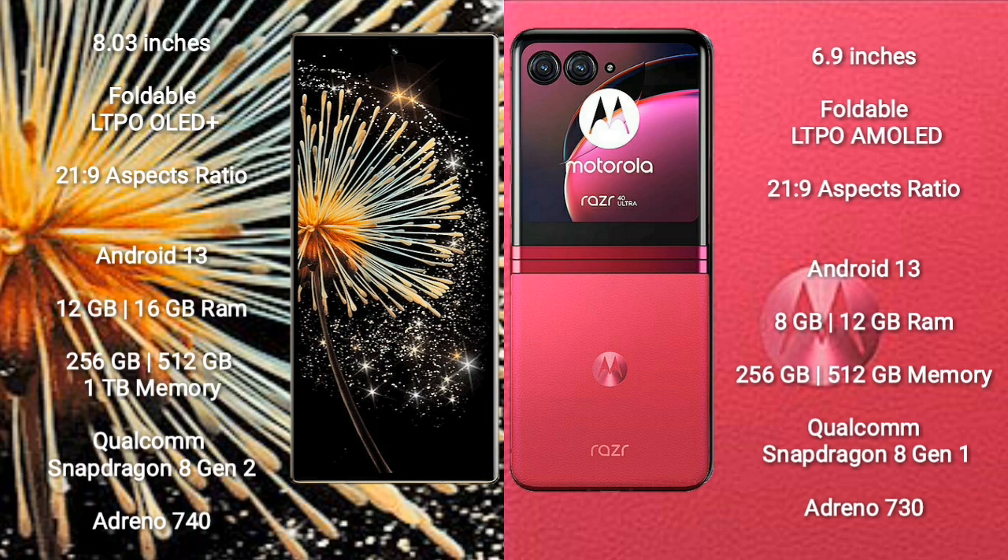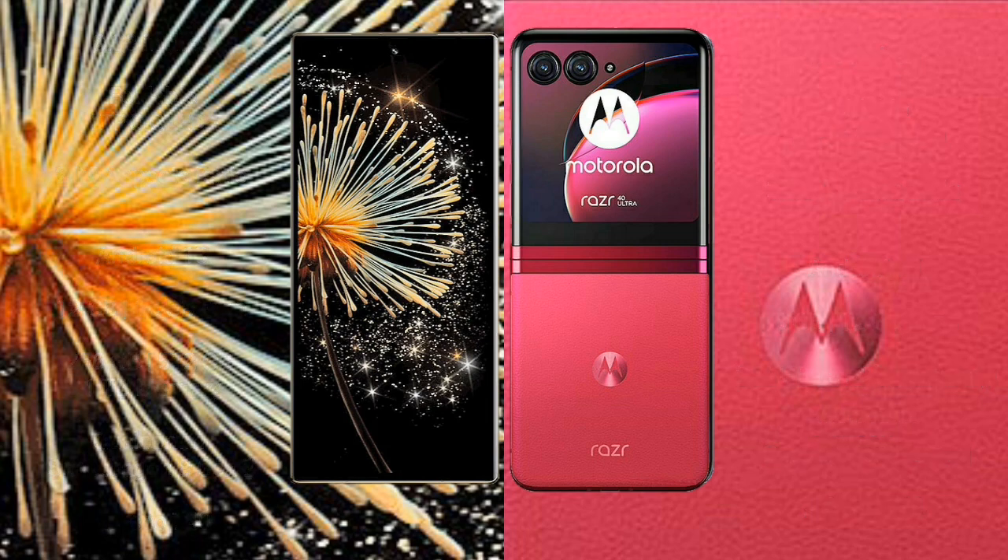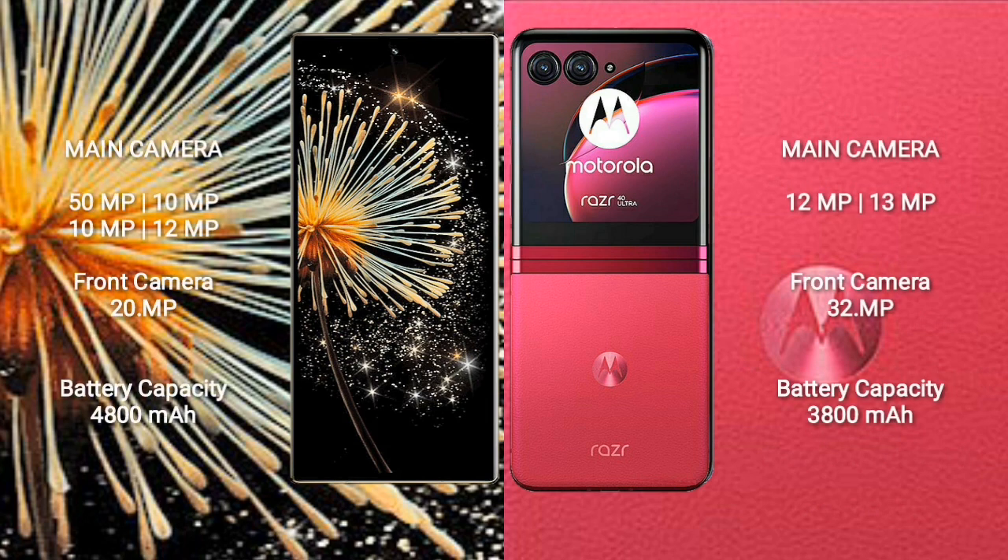Xiaomi Mix Fold 3 comes with 12GB or 16GB RAM and 256GB, 512GB, or 1TB internal storage, powered by a Qualcomm Snapdragon 8 Gen 2 processor with GPU Adreno 740. Motorola Razr 40 Ultra comes with 8GB or 12GB RAM and 256GB or 512GB internal storage, powered by a Qualcomm Snapdragon 8 Gen 1 processor with GPU Adreno 730.